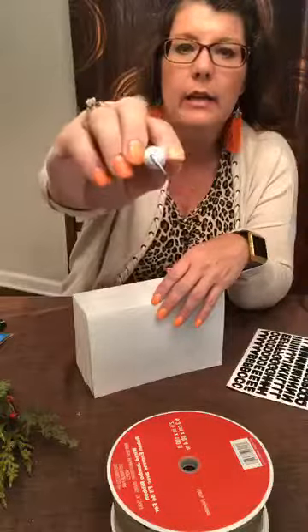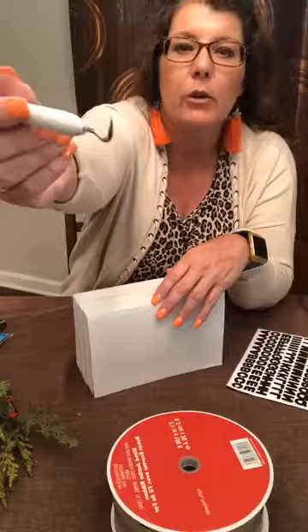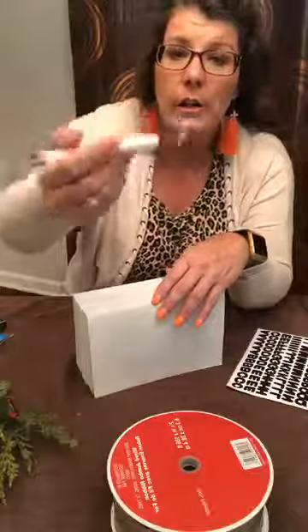I do have a handy dandy little tool that I use with some of my other crafting — it's got a hook on it so I can pick up these vinyl stickers and set them down. You don't have to have that to do this.